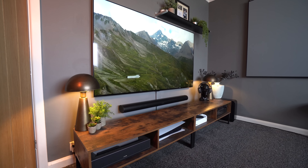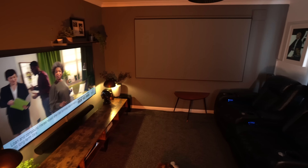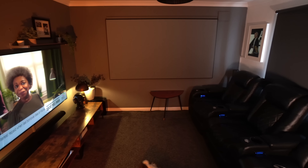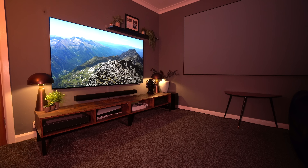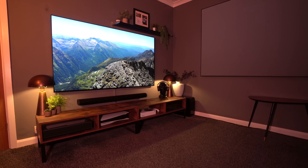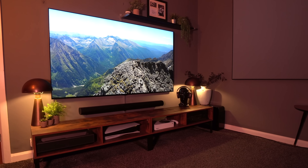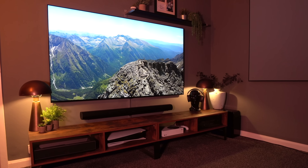Having it back against the wall really does make a difference. It's a big 75-inch TV in a smallish room, but it gives you that impact of almost like a cinema screen. I mentioned in a video a few weeks ago that I thought 75 inches was too big — not anymore.